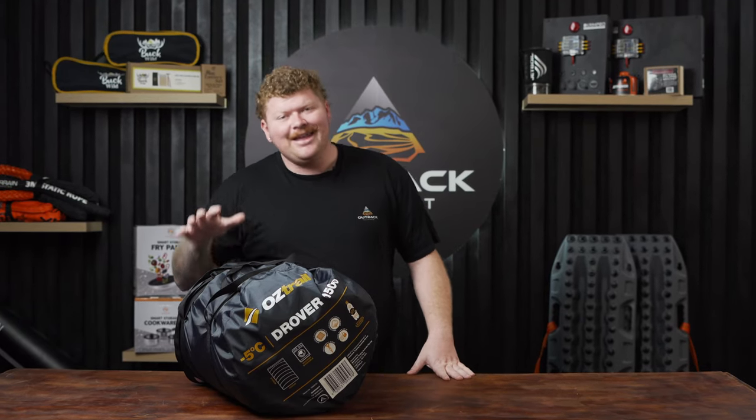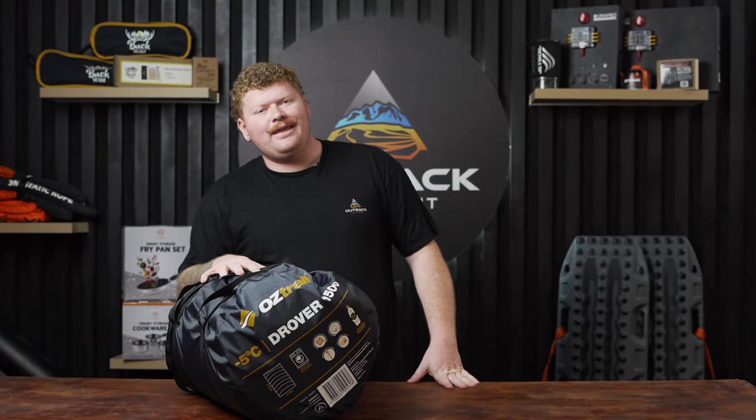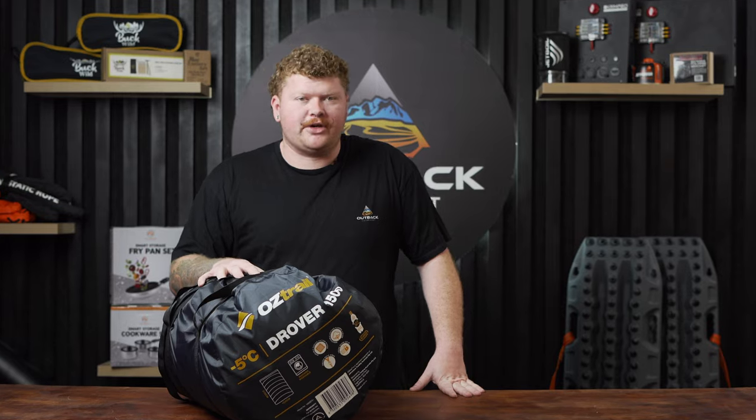G'day guys, Brent from Outback Equipment here. Today we're going to have a quick look at the Drover 1500 sleeping bag from Oztrail.